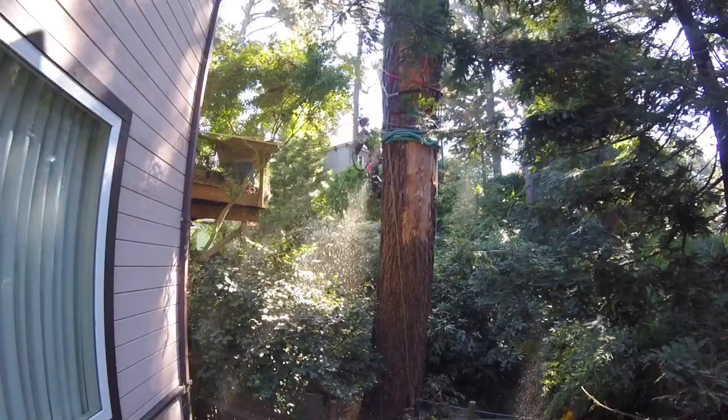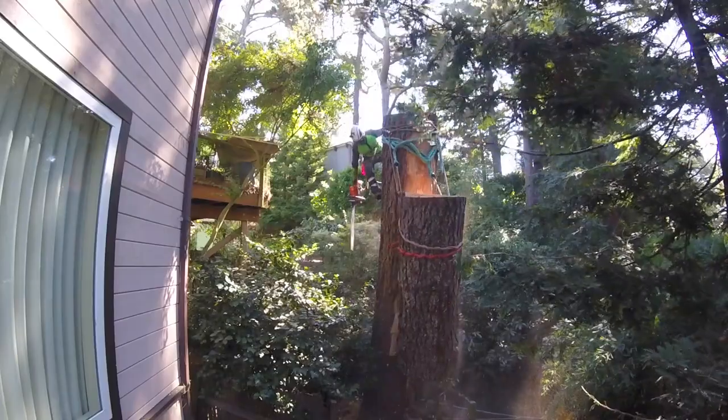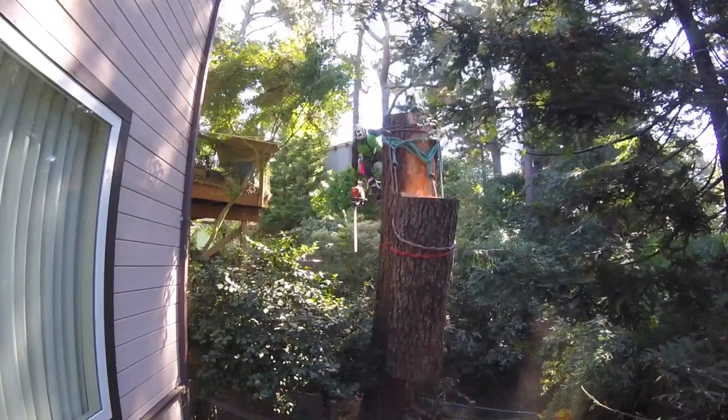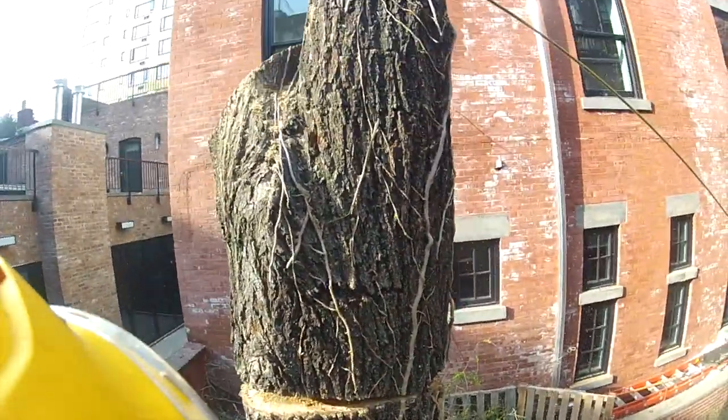Here we're getting into big log rigging — a dual double whip system to take a ridiculously large piece. I'm kind of showing off; you don't have to take a big piece like that. When no other rigging options are available, you're going to have to create a crash pad.